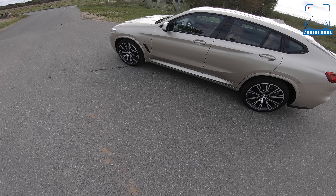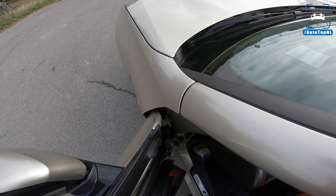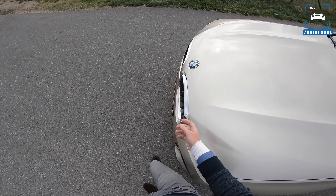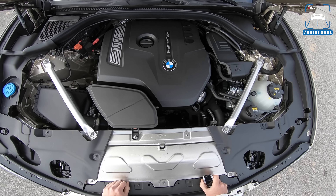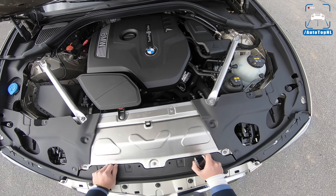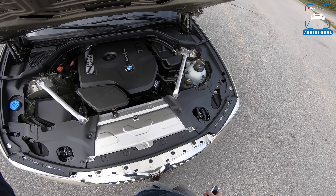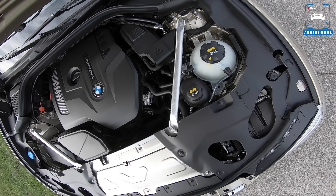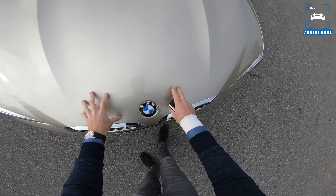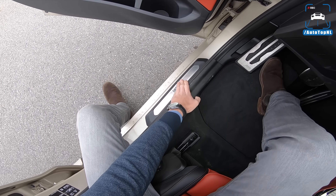If you want to learn more about the new X4 in general, about the platform, about the development, click up here for the 20D review. And if you have seen it already, well, enjoy the ride. So that 20D had 190 horsepower. This one has the B48 two-liter four-cylinder engine with 252 horsepower and 350 newton meters. It's part of the new modular engine platform of BMW, so the B48 is basically the B58 six-cylinder with two cylinders cut off — but we'll just call it like we see it.